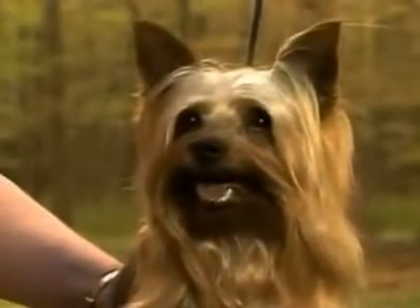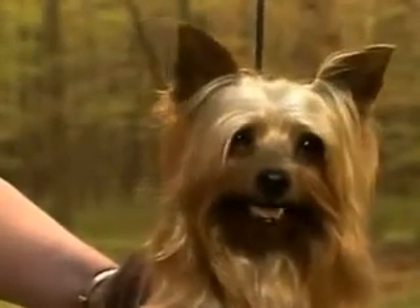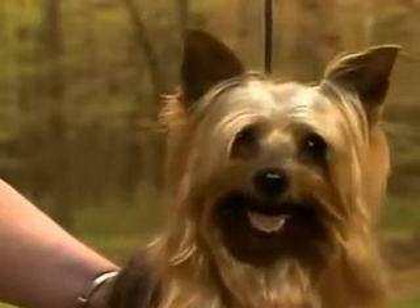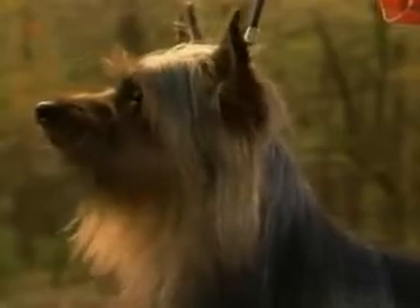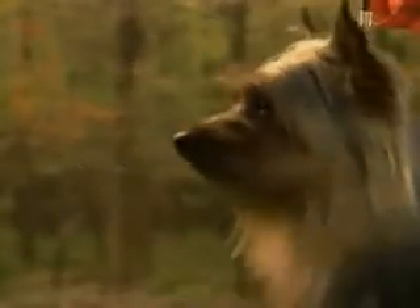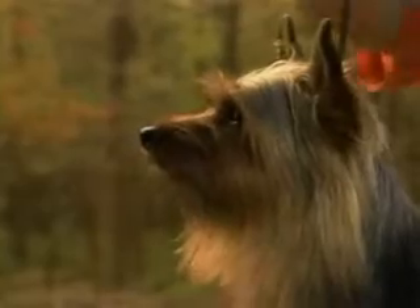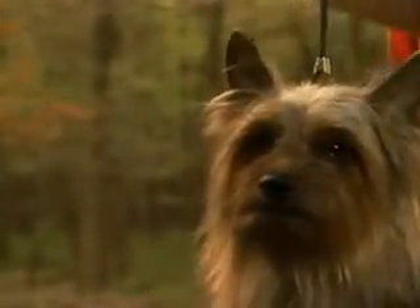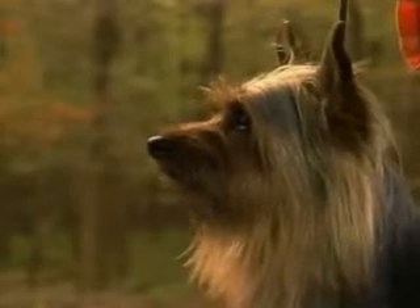This baby doll face, with its short, snipey muzzle, is too frequently seen and is incorrect. From the side, see how this dog has correct muzzle-to-skull proportions. The muzzle is moderately deep and straight from stop to nose, with no sign of snipiness. There should be a definite underjaw.